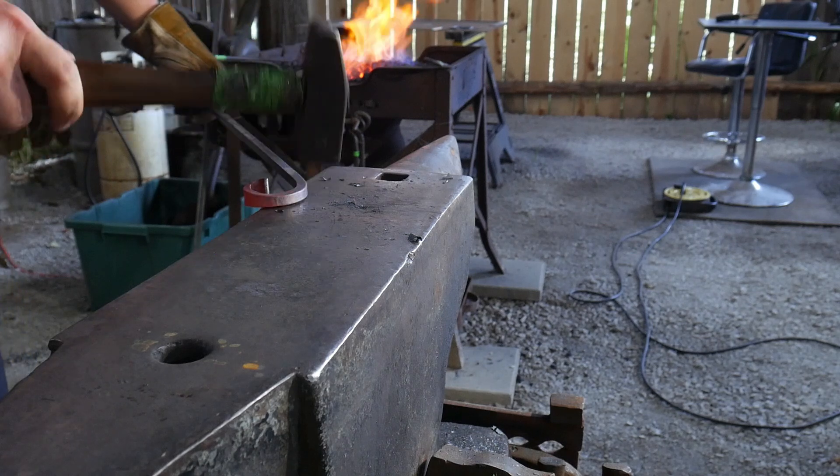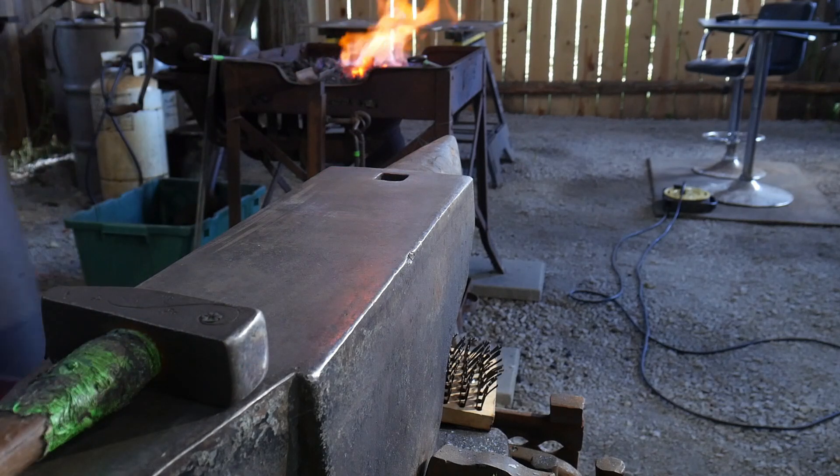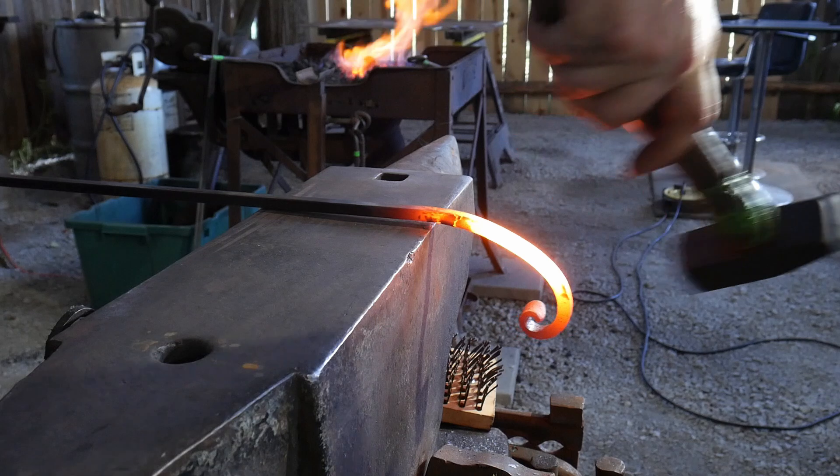Scroll making can really be a fun process and can add a lot to your iron work for not really that much effort when it comes to blacksmithing.